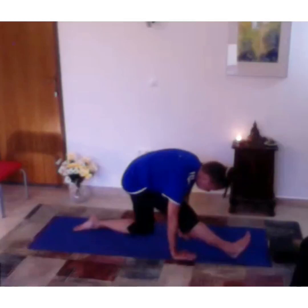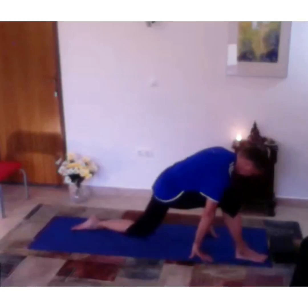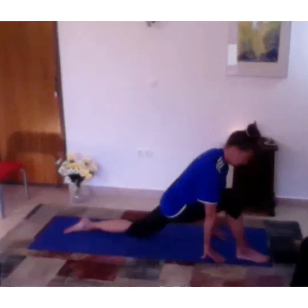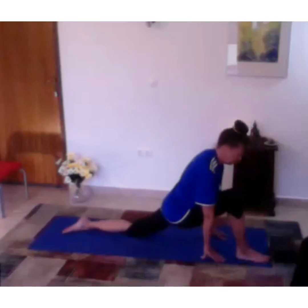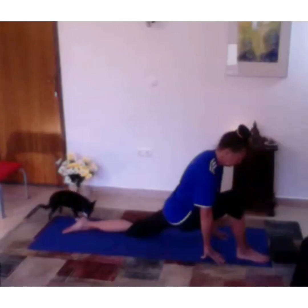Put your foot back, coming to a lunge here. Let your hips sink down, keeping the knee above your heel. Don't bend that leg too much, but start to open up that back hip — the front side where the iliopsoas muscle is running through — inhaling and letting go on exhalation.